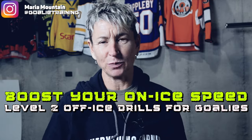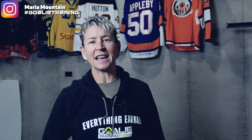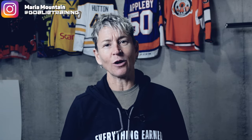Hey gang, Maria here from GoalieTrainingPro.com and today I've got three crucial exercises that are going to help with your on-ice speed. So they are off-ice drills that will directly translate onto the ice. This is a level two video. I'll give you the link to the level one video a little bit later on, but buckle up. Here we go.